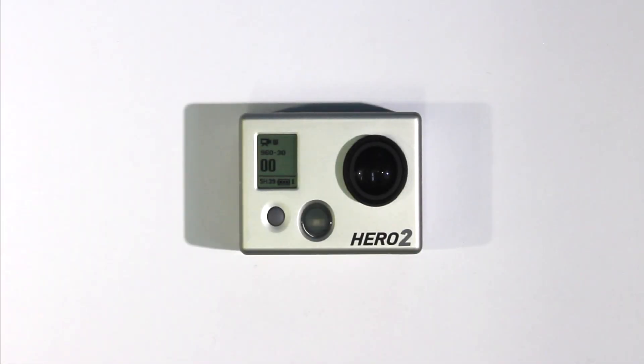Hi everyone, this is Bryn. If you've had problems with your GoPro Hero 2 camera after updating the firmware, you may want to roll back to a firmware version where everything was working okay. Here's how to do it.